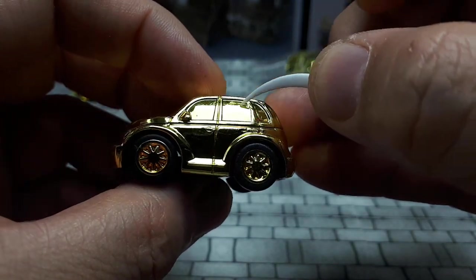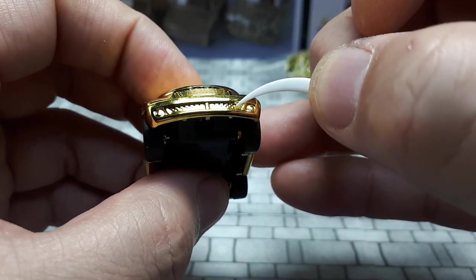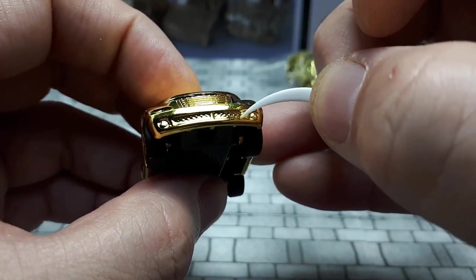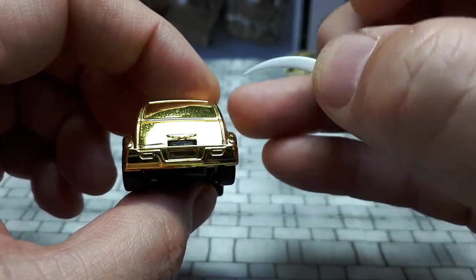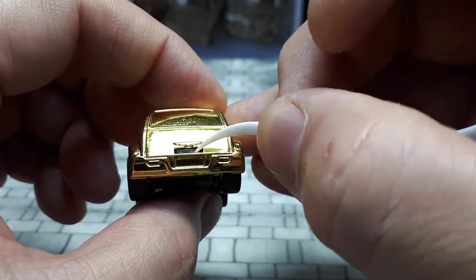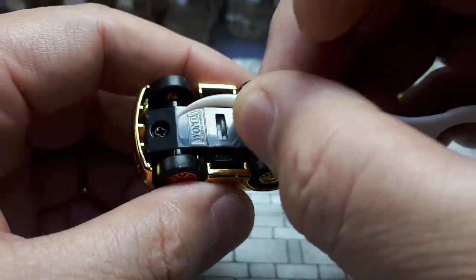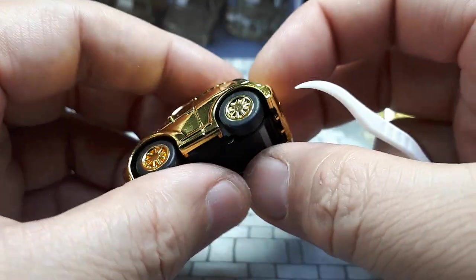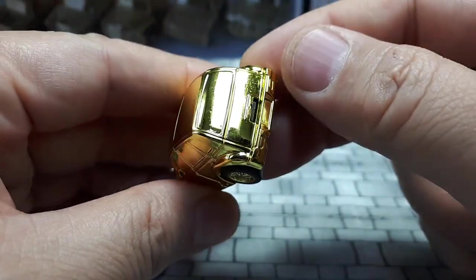It's got stubby mirrors and a grille with a different crosshatch pattern. Some fog lights, and the Chrysler logo is there. The black tab is the base — just one screw to keep costs down, and again it's a freebie. Oh, this one has a sunroof — very nice.